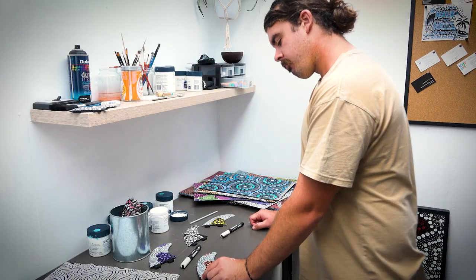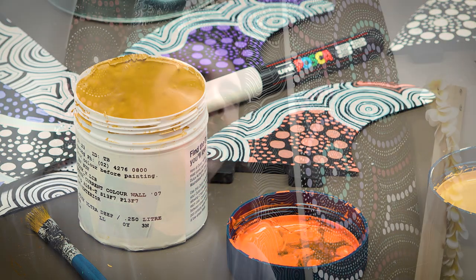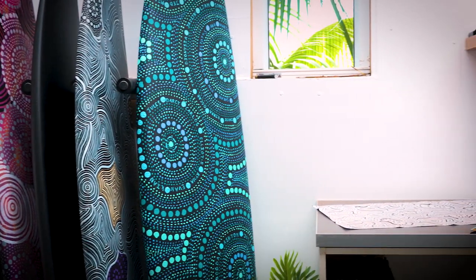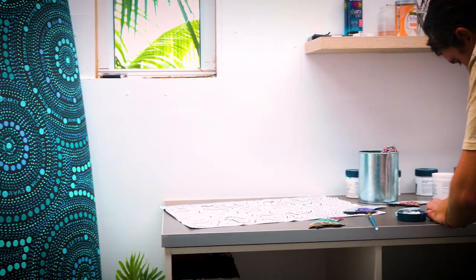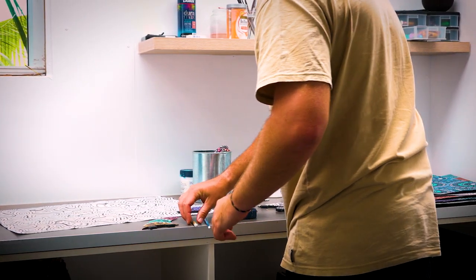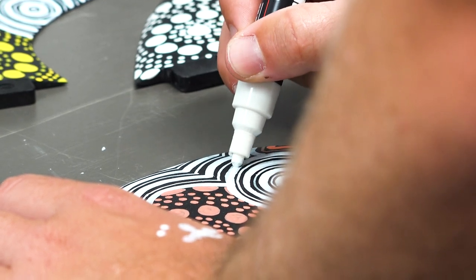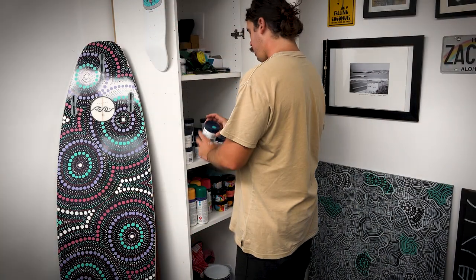My creative process changes pretty much everything, slightly. The first two main things are always the same — it always starts with coffee and music. Then for the actual application, I use paint brushes and Posca pens a lot of the time. When I'm doing my larger scale pieces outside on buildings, I'll use a combination of aerosol and exterior house paint. Depending on the background or style, I'll mix those two together, and then use paint brushes to physically draw on each circle.